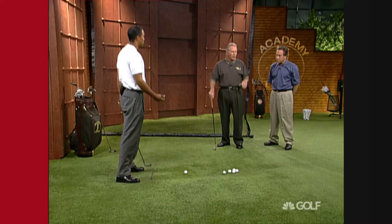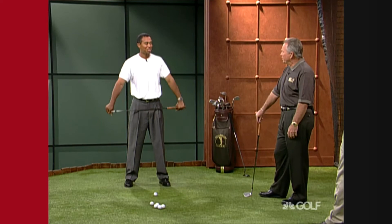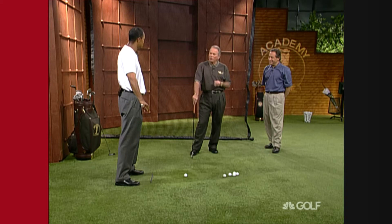He had to get stronger to make them, and he really has. What are you — about 20 pounds heavier now than when you first came on tour? I came on tour at 158, now I'm 180. So he's really worked out and got stronger, and that's allowed you to do the things in your swing — no doubt about it.